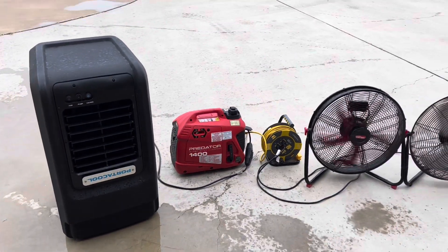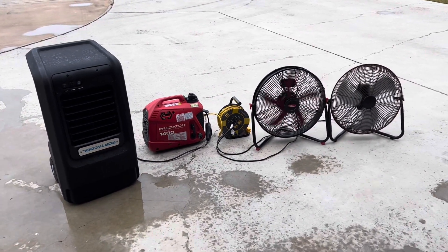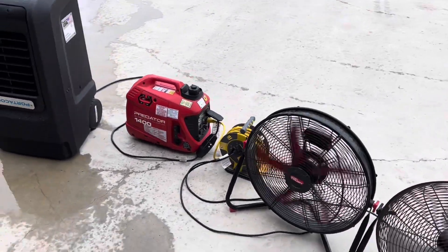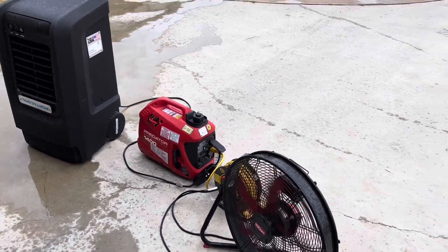So is this little generator capable of keeping you cool for a 35-pound unit? I'd say 100%. For the price point, for a little inverter generator that you can literally pick up and throw in the bed of your truck, I think it's worth its money.